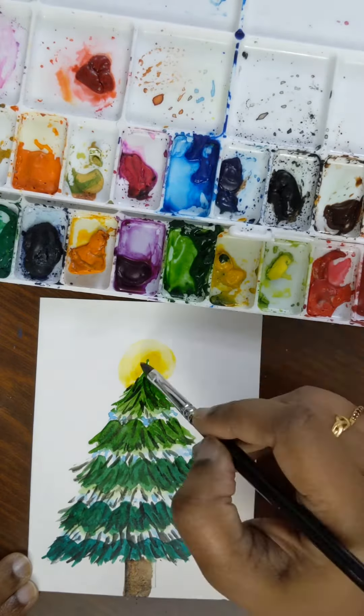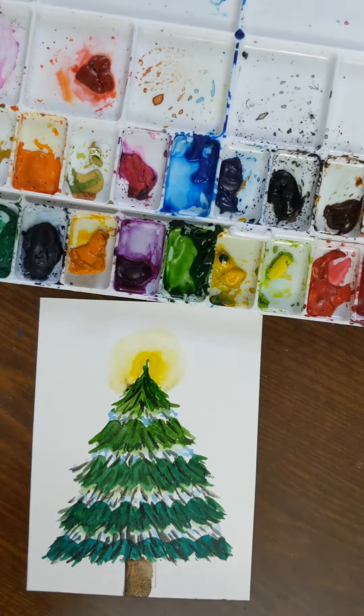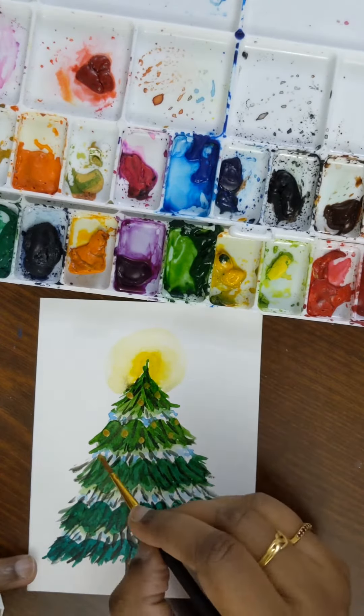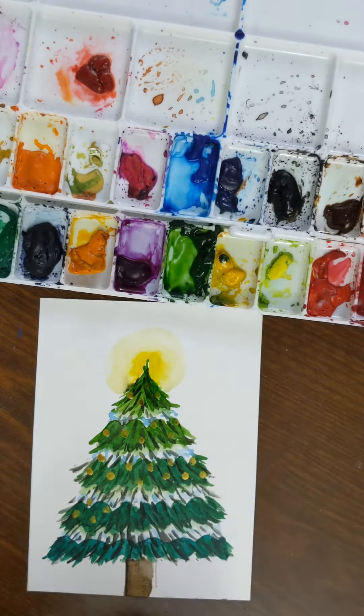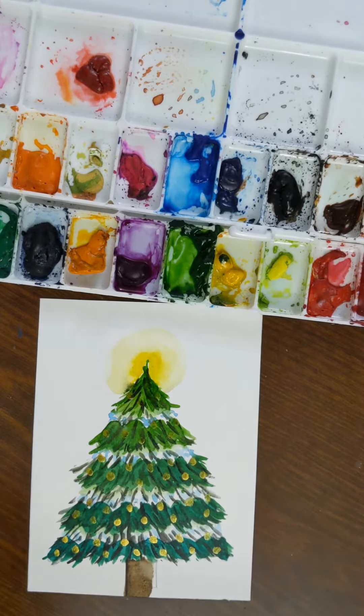Now I'm adding light to the top of the tree using yellow and lightening it up with a lot of water. Then I'm going to add Christmas baubles using metallic gold, metallic blue, and metallic pink.